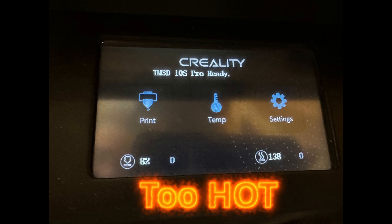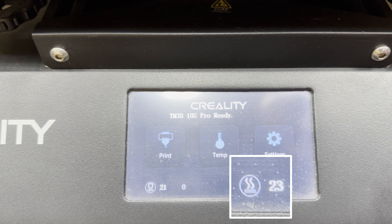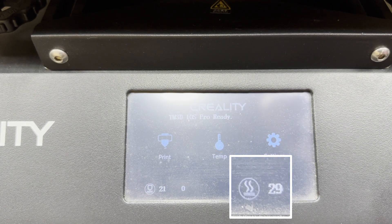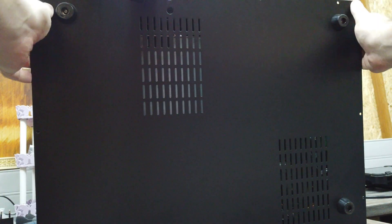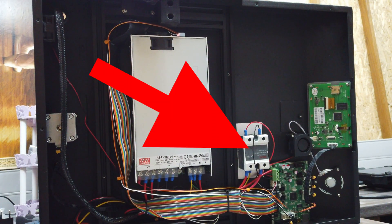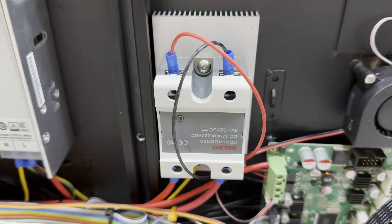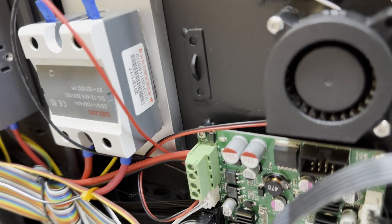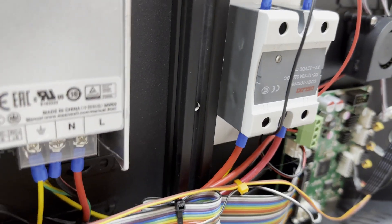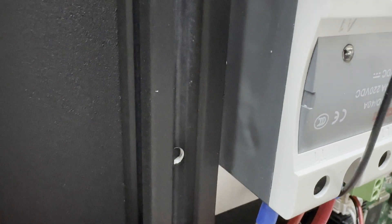A few days ago I woke up to this. I let things cool off a bit and then I switched it back on and this happened. A quick Google told me that the solid-state relay might be responsible for this problem — and there it is. If you ever needed to locate it in a CR10s Pro, before you just assume that the SSR is responsible, maybe just do a visual inspection. Looks a little bit melted, don't you think?